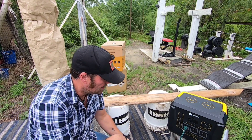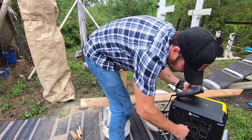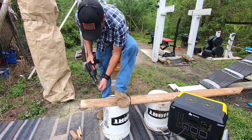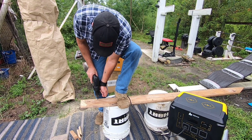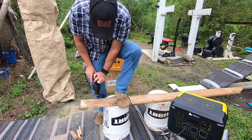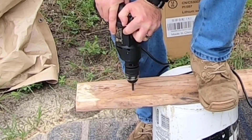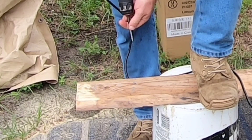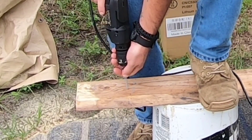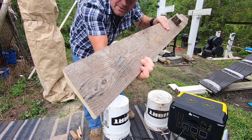We also have an electric drill. Going to plug it up and run some screws to make sure it can actually do it. The drill works just fine.